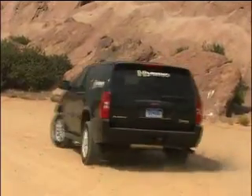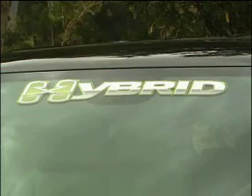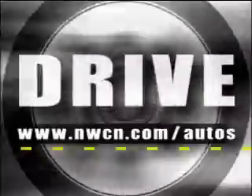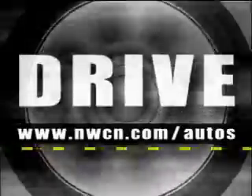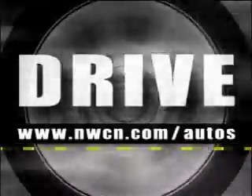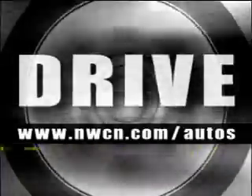The big question is, does it come with those great big hybrid decals? Decals will be available through dealers for customers that do choose to put them on their vehicles. If you want more information on this truck, go to the website, www.nwcn.com/autos. I'll have a more technical breakdown there, and that famous link to my email.